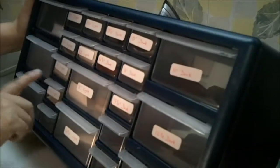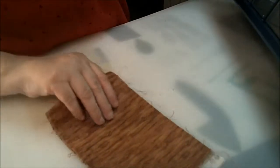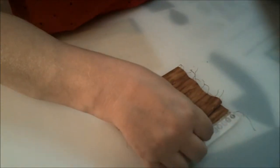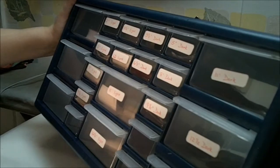Any of my scrap fabric I would cut into 2-inch strips and fill whichever drawer fits, whether it's a light fabric or dark — this to me would be a dark. The pattern I use takes 30 blocks, so when I have 30 of what I need, I have enough to make a quilt.